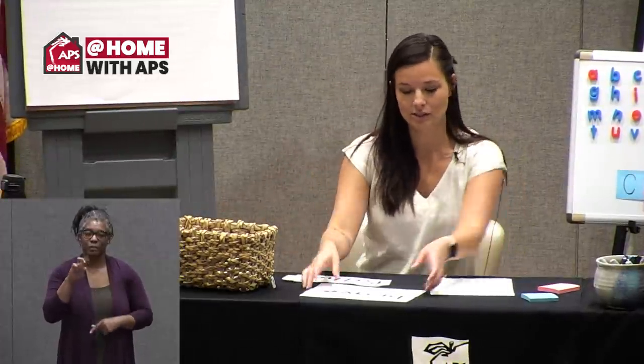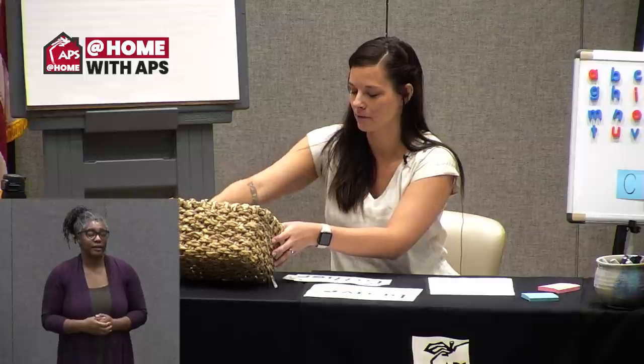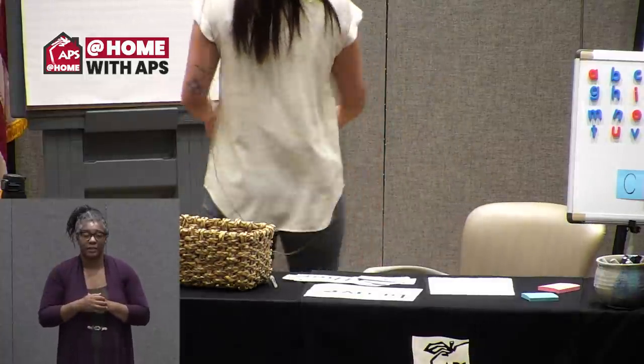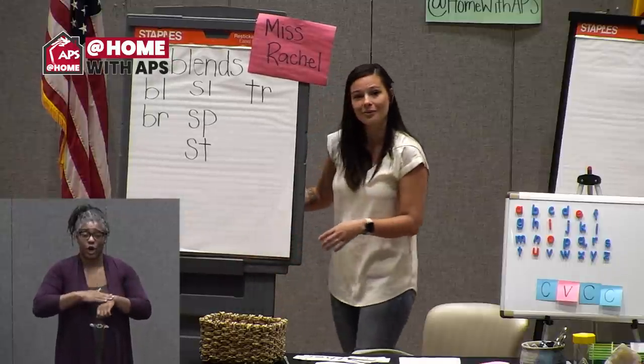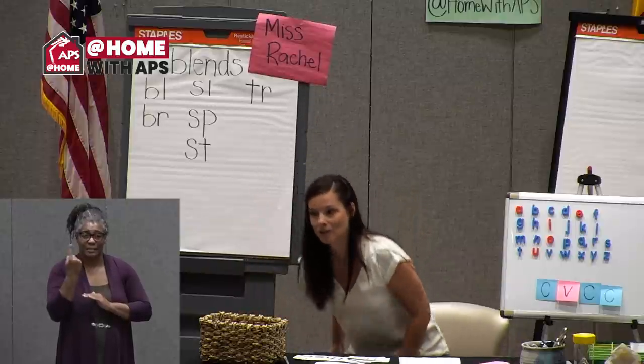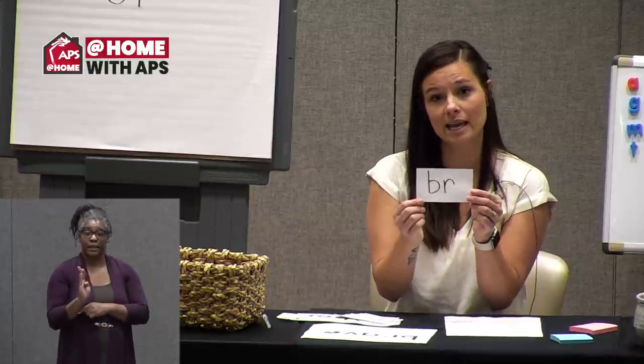I have another game for you today that you could play at home to continue practicing your blends. For this game, you'll need just a blank piece of paper that you can rip or cut into smaller pieces, and a writing utensil — pencil, marker, crayon, whatever you feel like using. Remember, we have all our videos on YouTube, so if you miss an instruction while getting your materials, you can always go back and watch. I wrote some blends on cards — for example, from the word 'brave,' I wrote the letters BR.